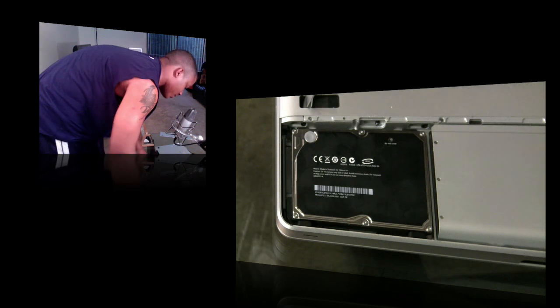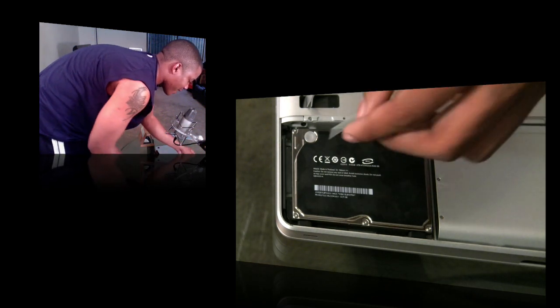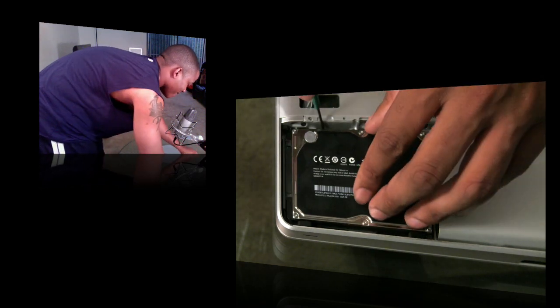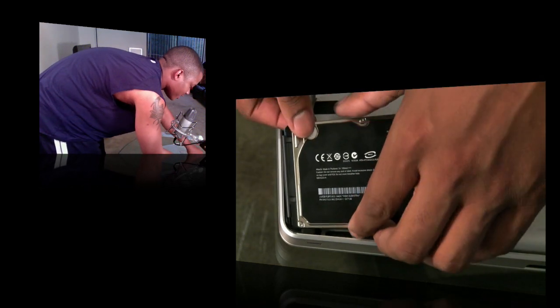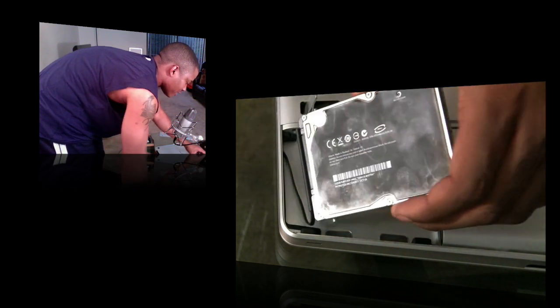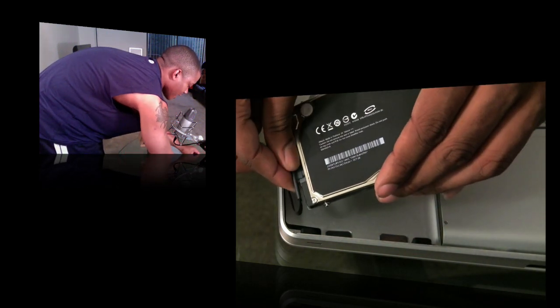Most hard drives will have a little plastic pull tab right here. I've shot this video a couple times before, so mine doesn't have one. You can take a screwdriver and gently pry up under it, and the hard drive will pop out. Now remove the cable connector.